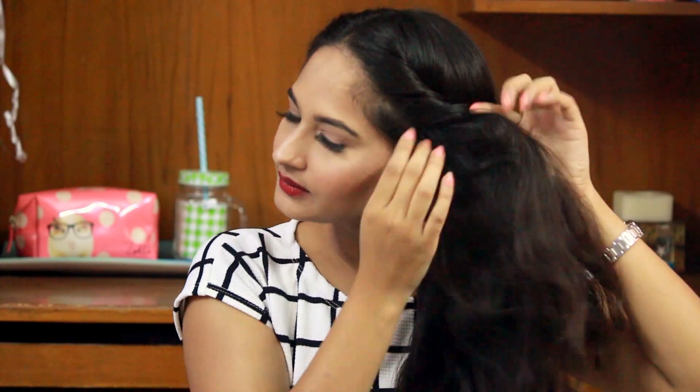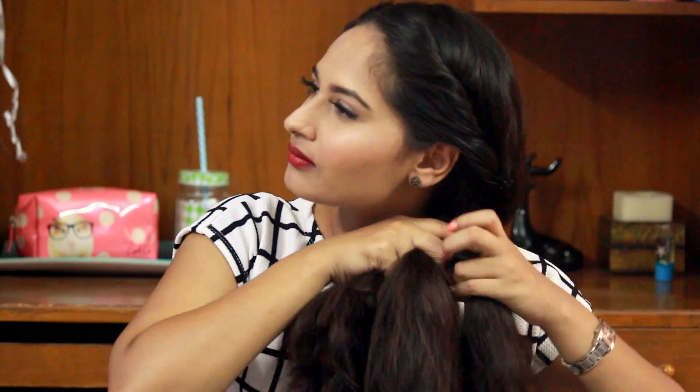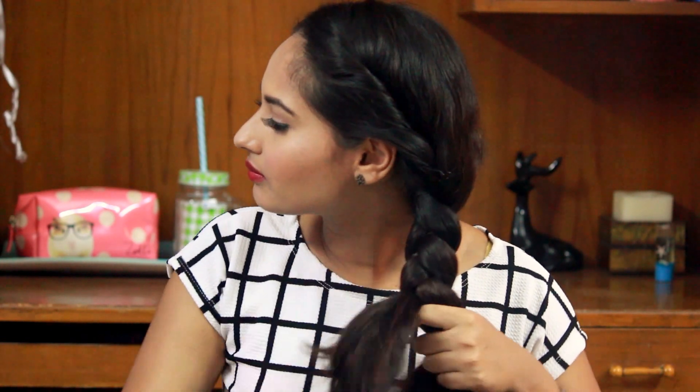You can always take a middle partition or a side partition, whichever suits you. I have taken a right-hand partition because that's what I like. Once you are done twisting both sides of your hair, you just have to take the rest of your hair and put it on one side. After that, part your hair into three different sections and start braiding. I like to do a back-side braid, but you can definitely do a normal braid.